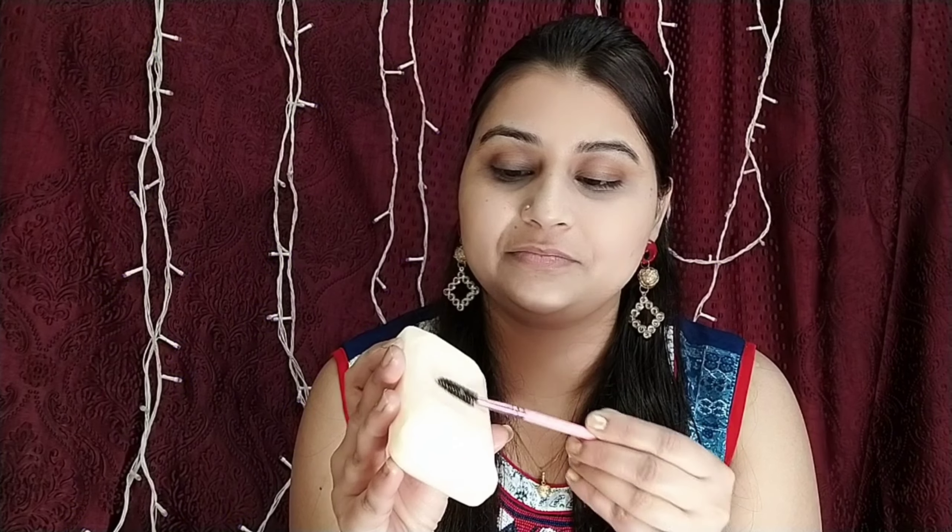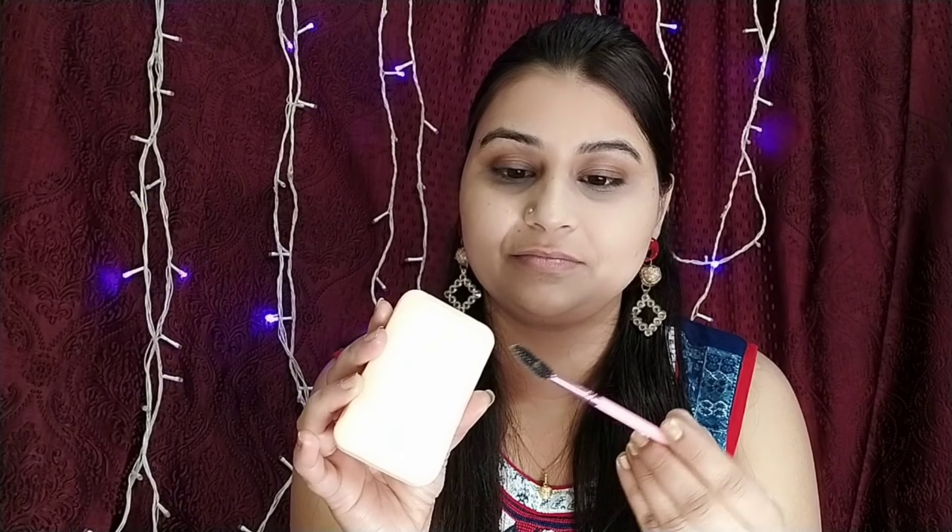Hack number five: if your eyebrows are very thick and you don't want to wax them, you need a soap and a spoolie. Put soap on your spoolie and set your eyebrows with it — it works like a wax. It is a good hack, you should try it and tell me in the comment box.